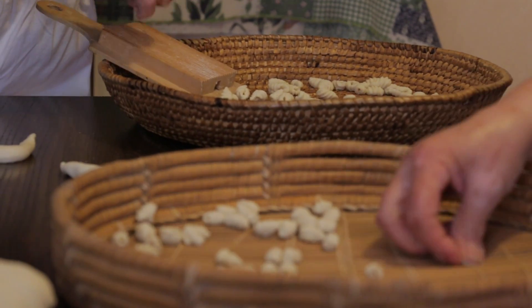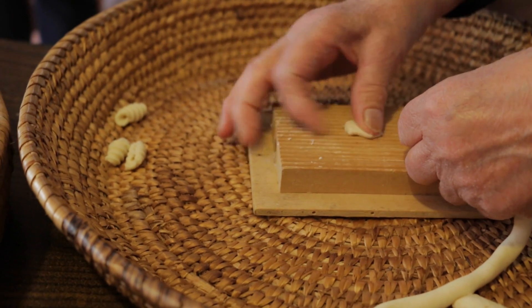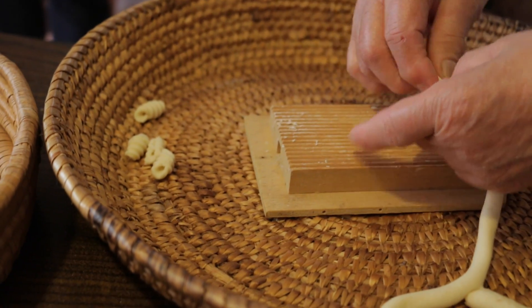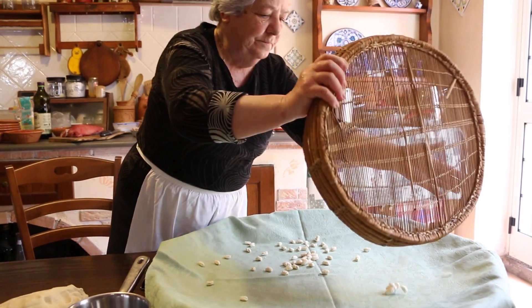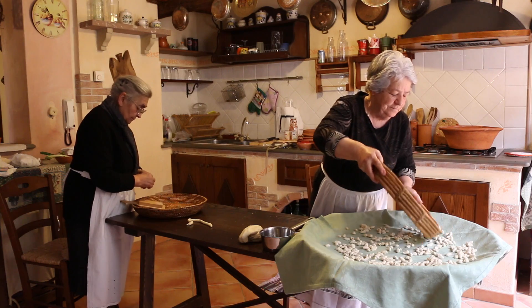Her friend Paola prefers a modern wood board to make her malaredos. In Gilaza, malaredos are small and don't include saffron in the dough. But they both agree the malaredos should be dried on the huge linen-covered basket trays.